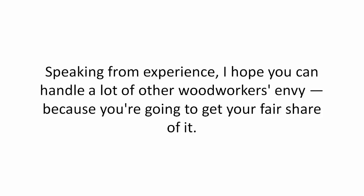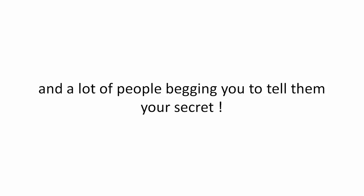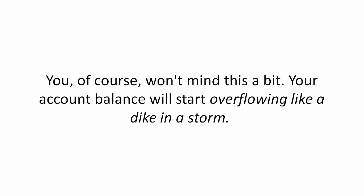Speaking from experience, I hope you can handle a lot of other woodworkers' envy because you're going to get your fair share of it. But actually, what you'll really be getting is their respect, admiration, praise, and a lot of people begging you to tell them your secret. You, of course, won't mind this a bit.